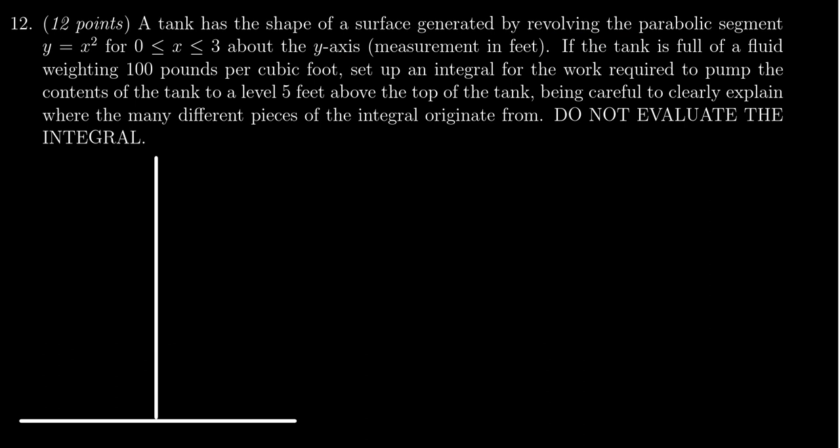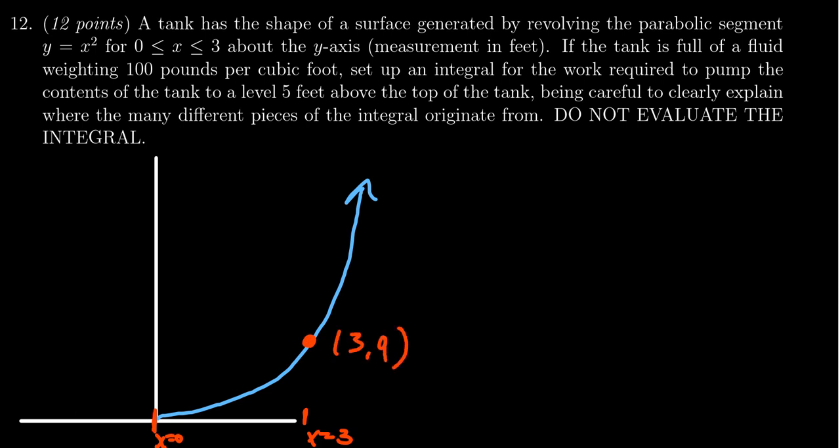We're going to have our xy-axis as illustrated right here. I'm going to draw a parabola like so. We should label things: x equals 0 right here, and then this point over here at the edge would be x equals 3. This thing does not have to be perfectly drawn to scale. This point right here would be the point (3, 9), because this is the curve y equals x squared. We're going to take this curve from 0 to 3 and revolve it around the y-axis.